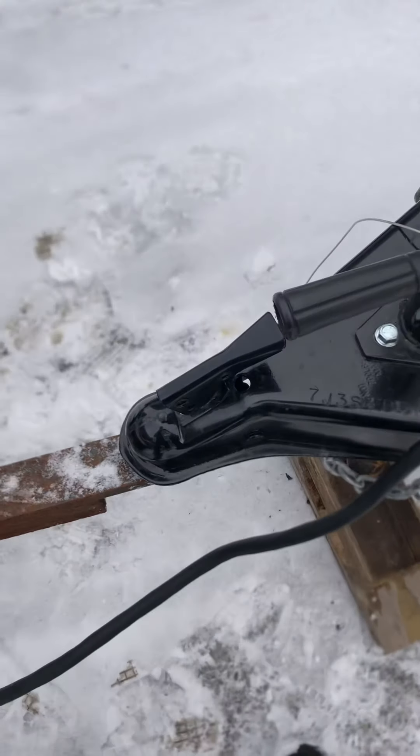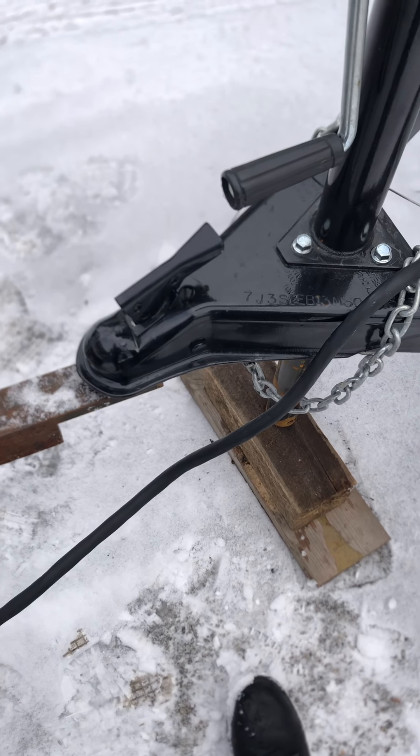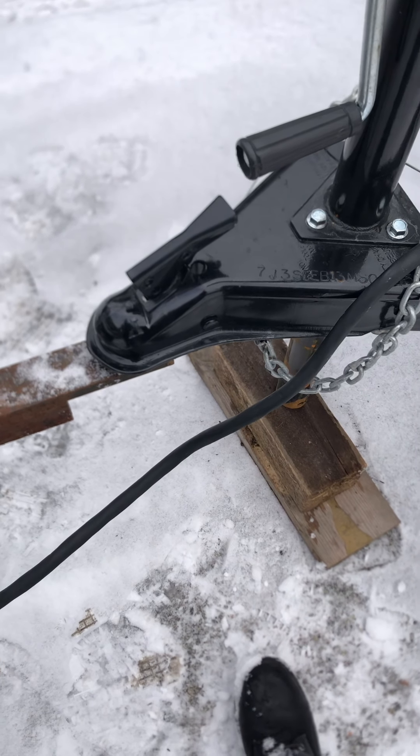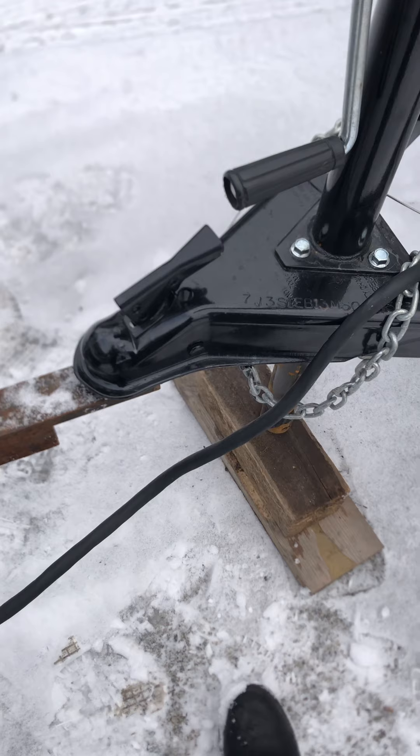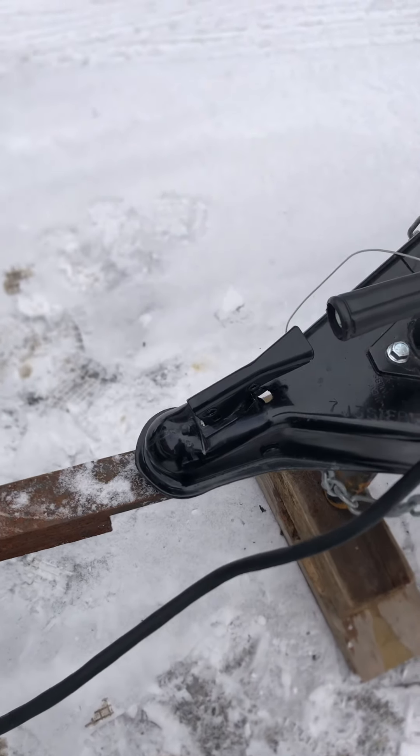That's everything you need to know to hook up your travel trailer bumper pull. Thanks for clicking on the video, and feel free to shop at Meckleston RV.